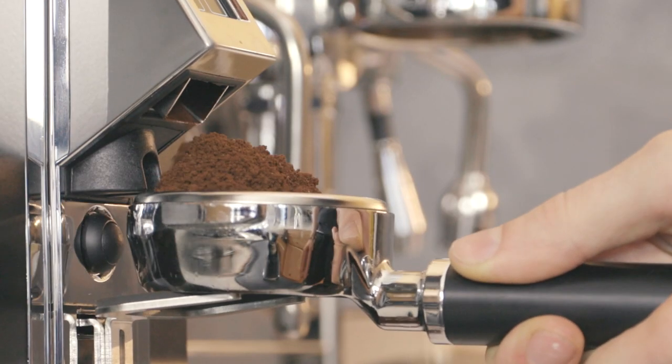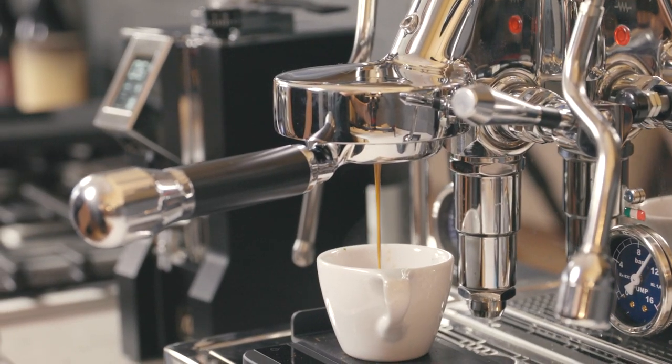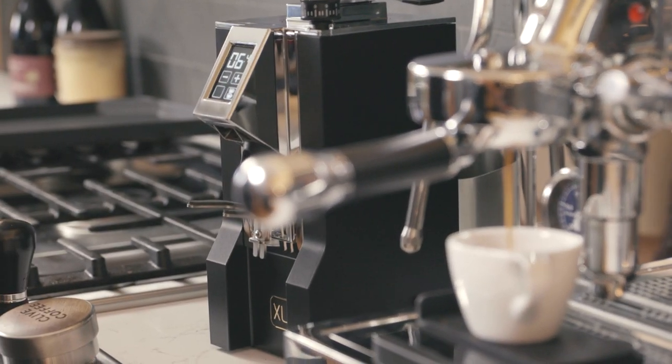If you elected for Clive to dial in your grinder, we recommend pulling a shot before making a grind adjustment.